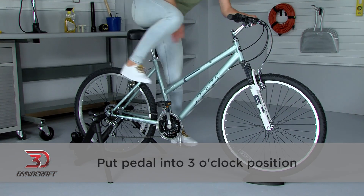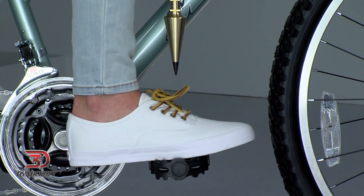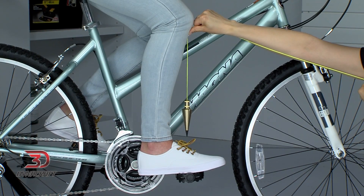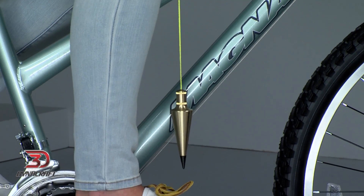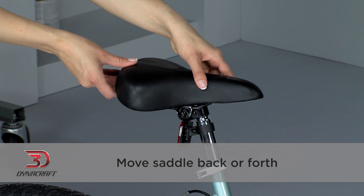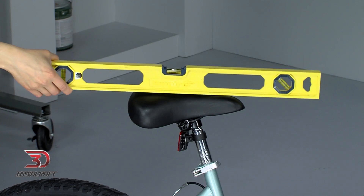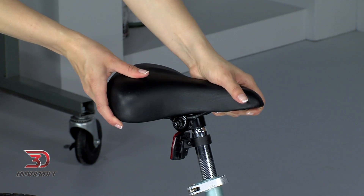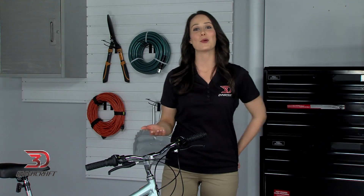The forward and backward position of the saddle involves a little more thought. Hop back on the bike and put the pedal into the 3 o'clock position. Use a straight edge or a plumb bob, or even just by looking carefully, to check that the front of your knee is exactly above the middle of the pedal. I'm using a plumb bob, which is the most accurate way to tell, but just get it as close as you can. If the front of your knee isn't above the middle of the pedal, you need to move the saddle back or forth. Loosen the same nut, being careful again not to loosen it all the way or remove it. Move the saddle back or forth until it's in the right position, then tighten it back up. Check to make sure it's still level and lined up with the frame one last time, and double check that the seat bolts are fully tightened. The saddle shouldn't tilt up or down or move side to side.